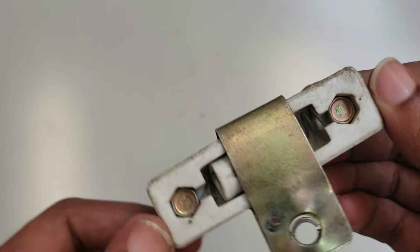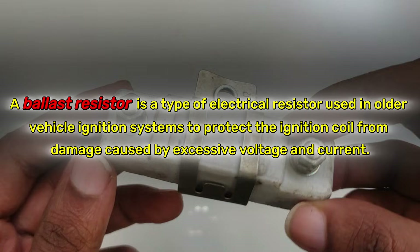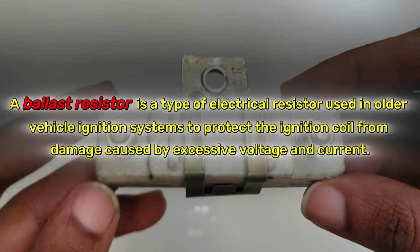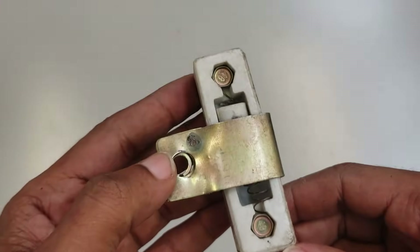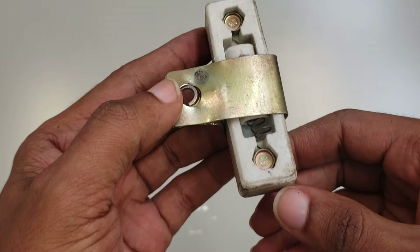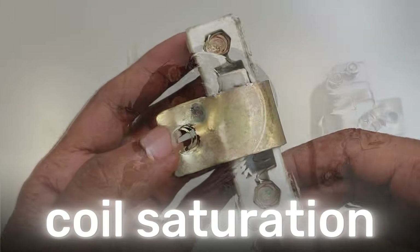What is a ballast resistor? In simple terms, think of it as a bodyguard for your ignition coil. Its main job is to stop the coil from overheating by controlling the voltage it receives. But to really understand why it's needed, we need to look at the science behind the spark, specifically coil saturation.